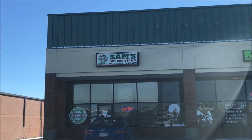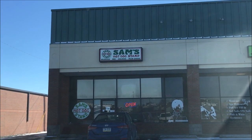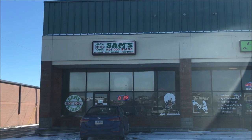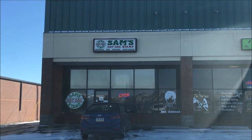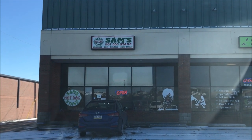Hey guys, welcome to another lunchtime review. Today I'm going to try this Sam's Hot Dog Stand — it's milkshakes, barbecue, chili dogs, and Polish sausage. I know what I'm gonna order; I'll tell you when I get back what I got, but I'm gonna go in and order it.